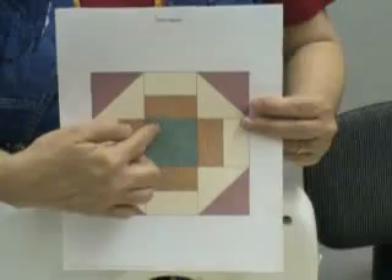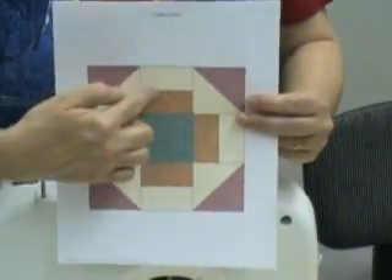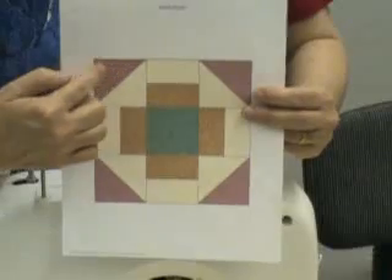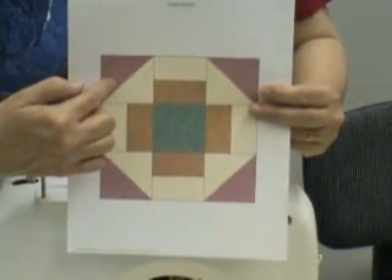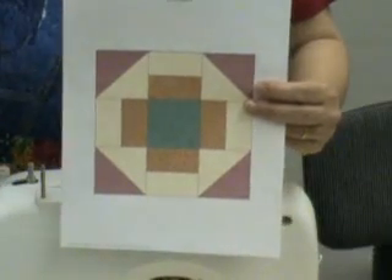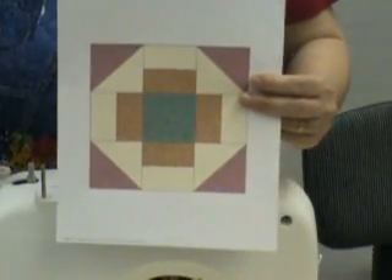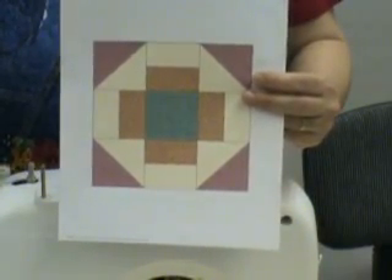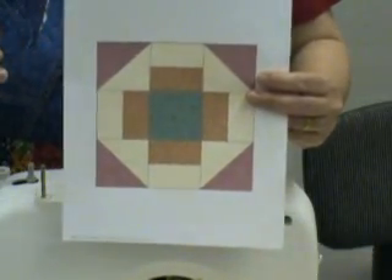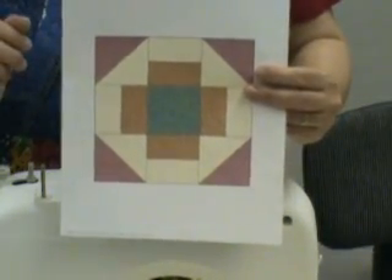So far we've cut out our center block. We've sewn our strips together for this block right here and we've cut them out. Now it's time to do these corner pieces — the two half triangles we cut. We're going to sew them right down the center, press toward the dark, and get all of those ready. Half of them will be burgundy and white and the other half will be teal and white. So we'll get busy now.